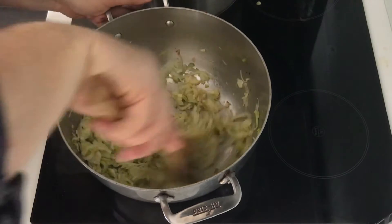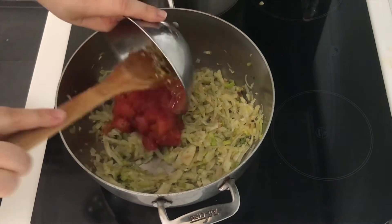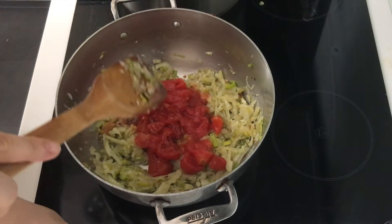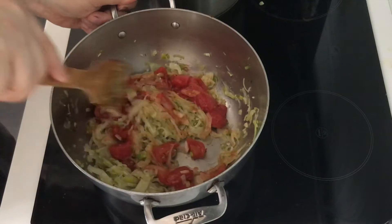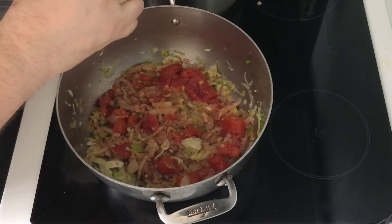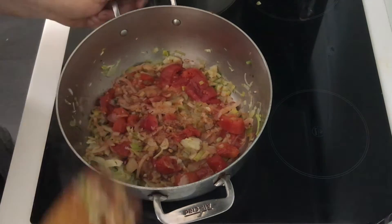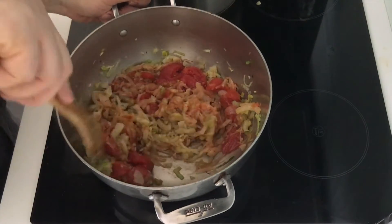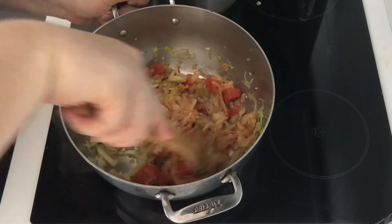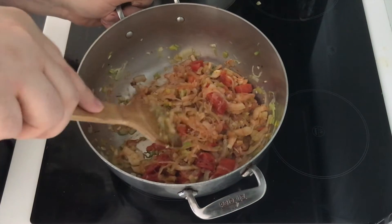The leeks, onions, and fennel have cooked down and softened, so now I'm going to add the tomatoes. If you want to use fresh tomatoes, just use four or five plum tomatoes and roughly chop them. I'm going to add two nice pinches of the saffron — the saffron will help turn the soup into a lovely red-orange color. Cook the tomatoes for around five minutes. Sometimes a recipe will say to steep the saffron in a warm liquid first, but I don't think that's necessary for this recipe.